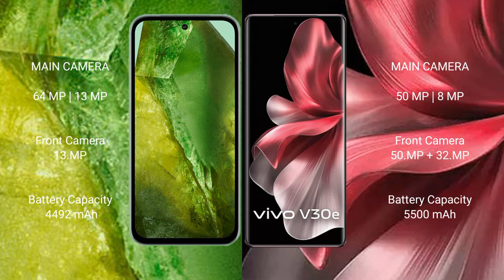Google Pixel 8a has a 4492mAh battery with 30W fast charging support. Vivo V30e has a 5500mAh battery with 44W fast charging support.